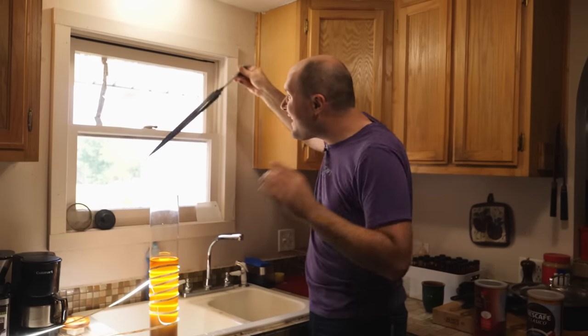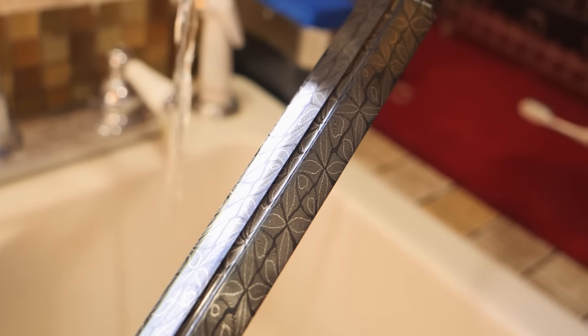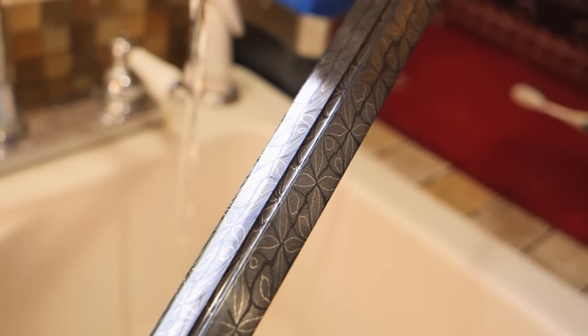The blade's been etching for its first five-minute cycle. Let's take it out and look at the pattern. Whoa, that looks so good! It's so fine, but yet coarse. It's got a really good concentration of really fine W's mixed in with a bunch of coarse stuff too, and a whole bunch of these cool little flowery petal-looking things.